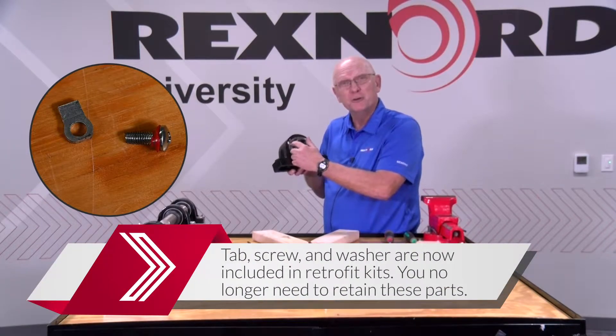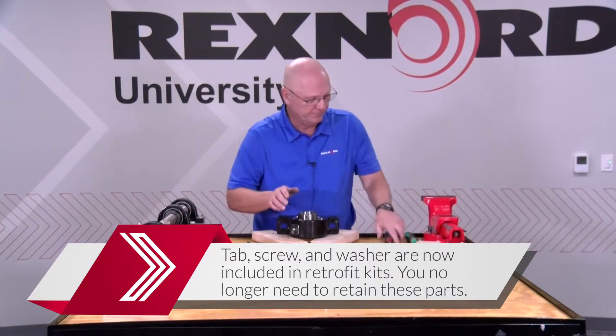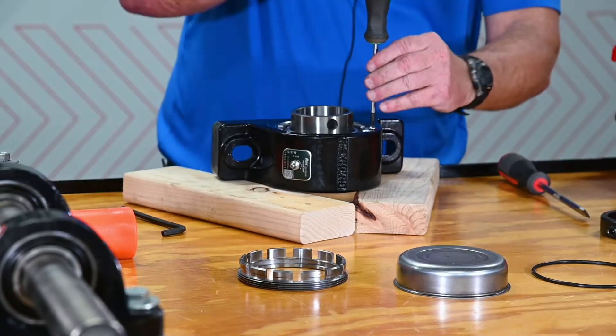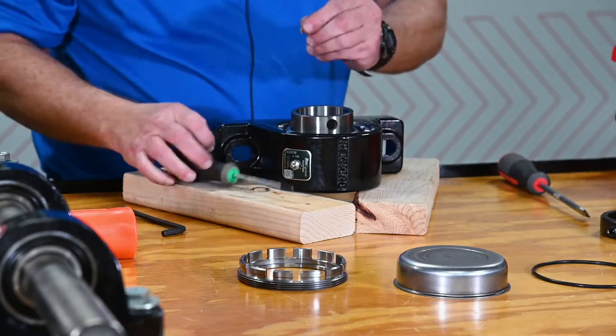There are three parts: a little red washer, a tab, and a screw. We need to get those off and remove them.